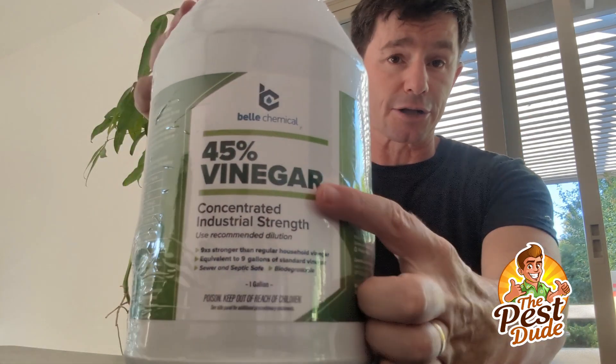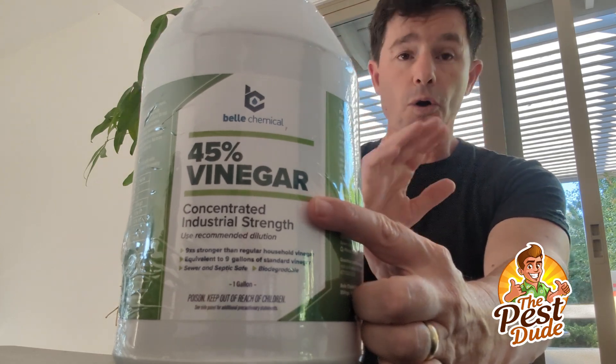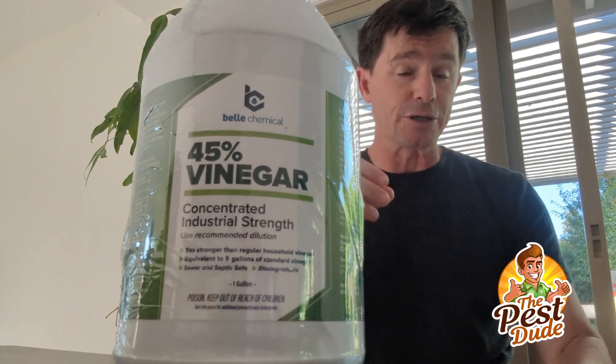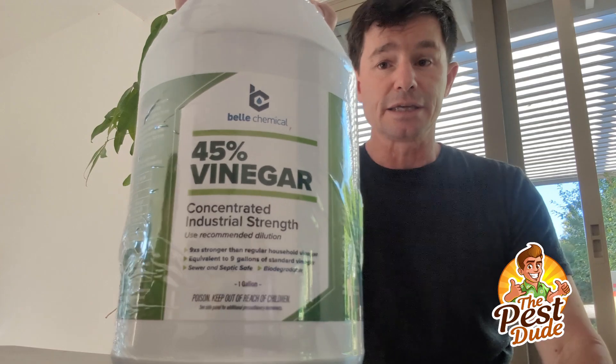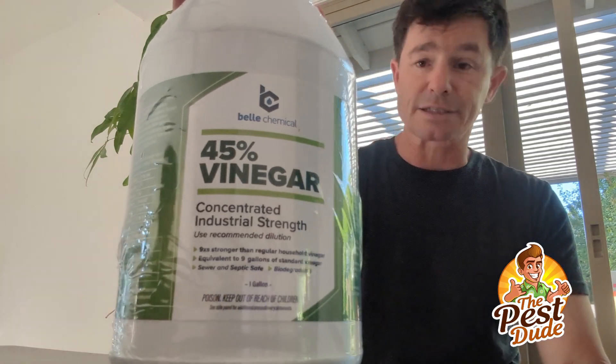You can get much higher concentrates of this. I didn't want to handle that myself — I don't need it. Horticultural vinegar, which is an herbicide in itself, is near 100% vinegar. Strong, gnarly acid.